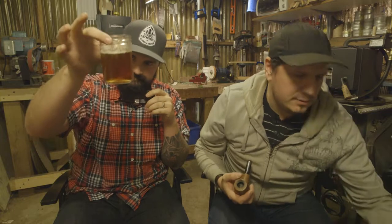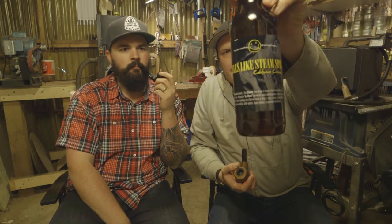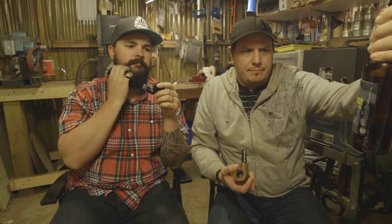As Jesse takes a sip there, we are having some of my homebrew. This is a California common, otherwise known as steam ale. It's a clone recipe based on Anchor Brewing's steam ale. It's a little green — meaning it's a little young, not quite ready yet. But it's basically an ale made with a lager yeast and treated a bit more like a lager. Somewhere in between.